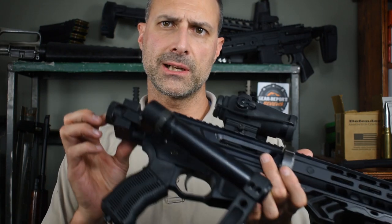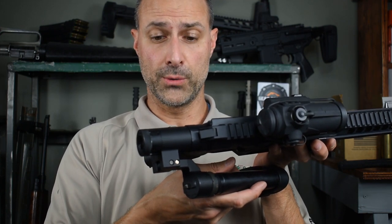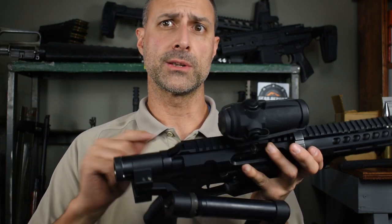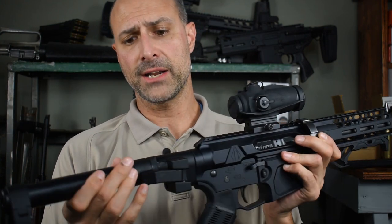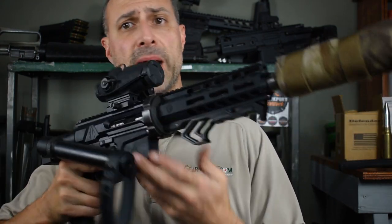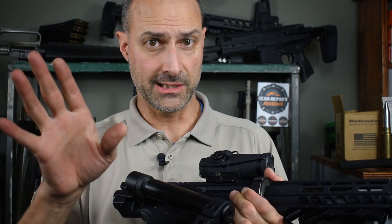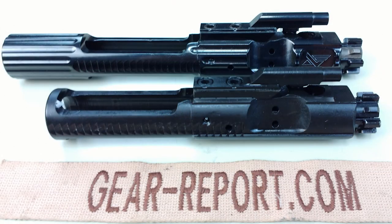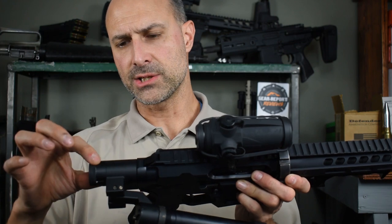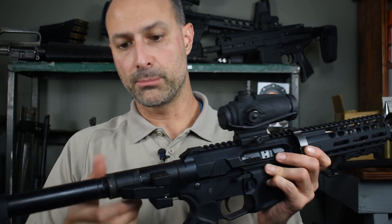Moving to the back — we have a folding stock. If you said Law Tactical Folder, you are wrong. This is much better, in my opinion — it's from Deadfoot Arms, and they call it the Modified Cycle System. It's not just a folding adapter — it still cycles even when folded. You can do mag dumps with it folded; you can't do that with the Law Tactical adapter. It has a shorter bolt carrier, uses a standard bolt, a custom combination of springs with a mini buffer built in, and a short extension tube out the back with a hinge and a little lock underneath.